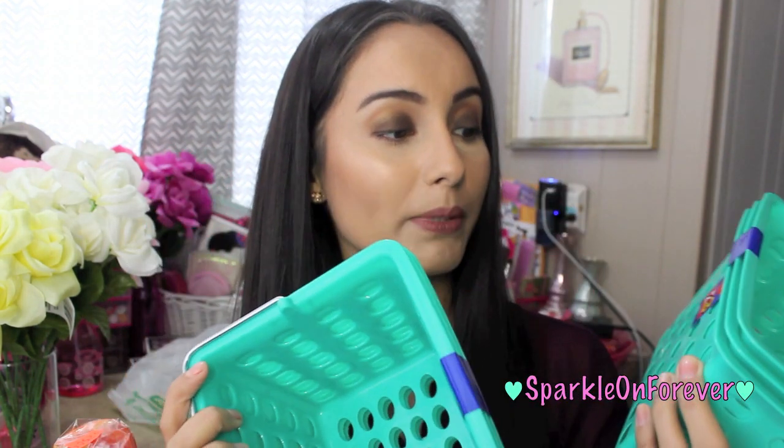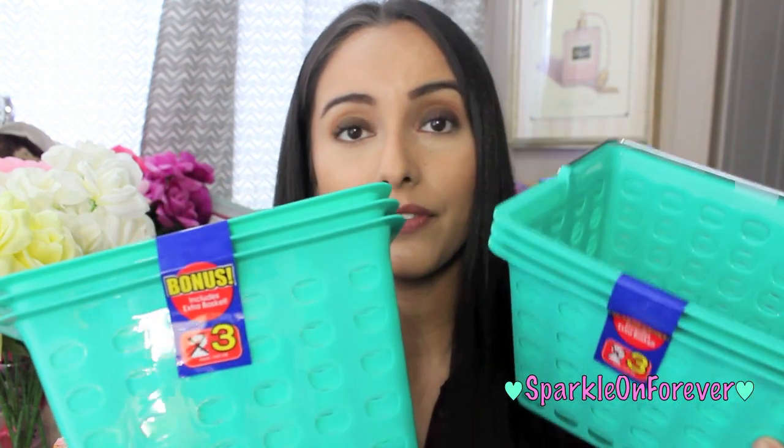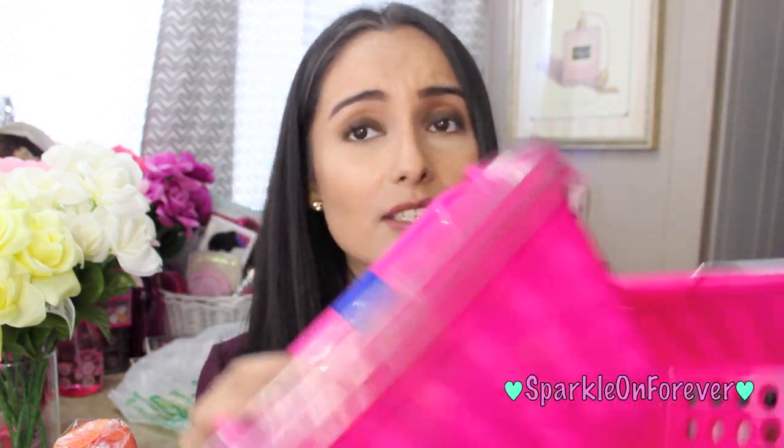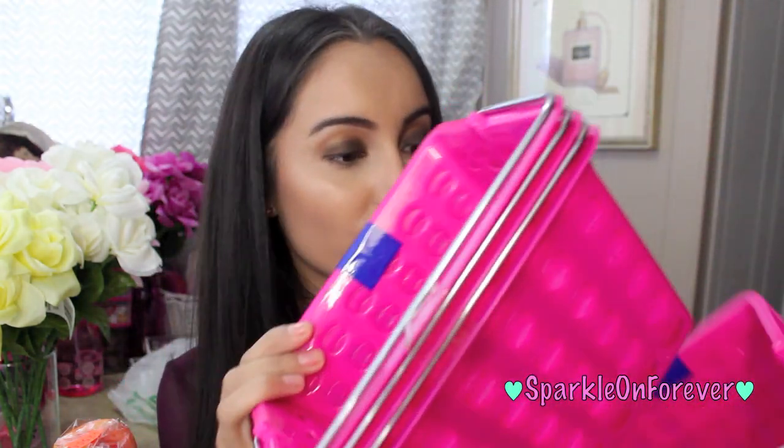So I got two of each. I picked up two of the teal, and normally these come in a two-pack but they're giving us one for free, so I thought that was lovely. And then I got two in the pink — I just love these because, I don't know if you can see, but they're like little baskets.